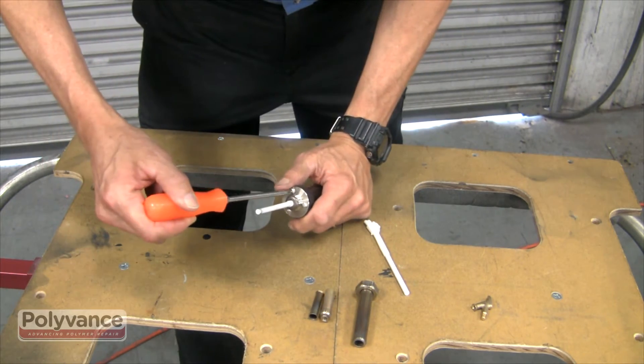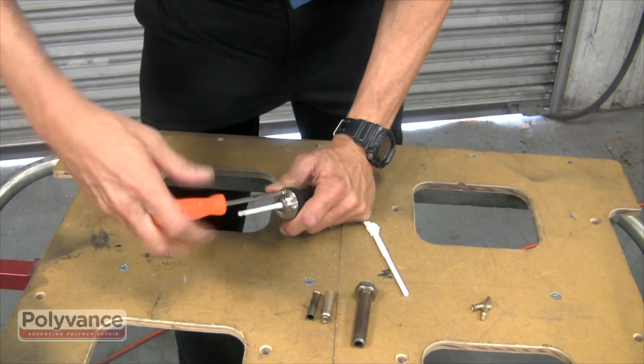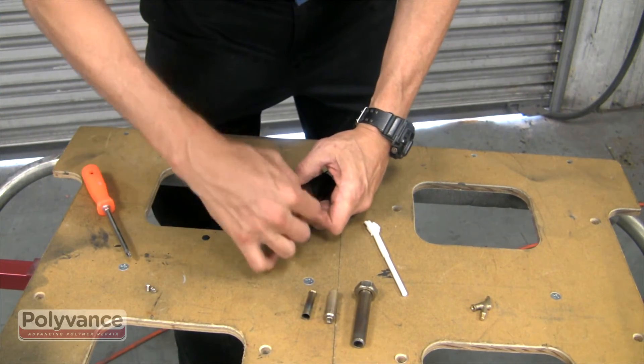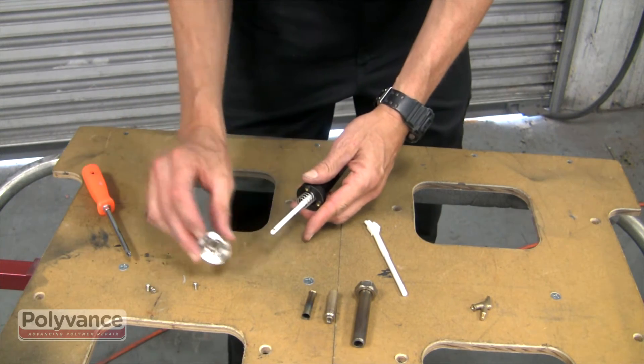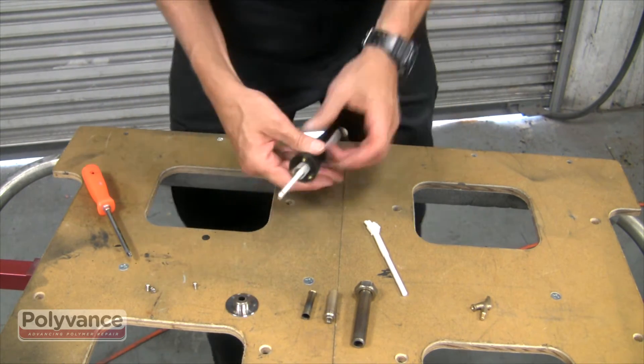Remove the three screws in the base and slide off. Push upward on the power cord below the handle to gain access to the connector assembly.